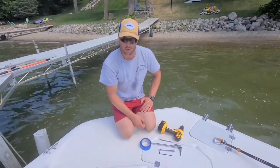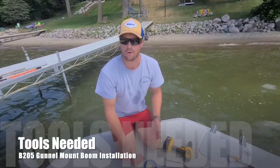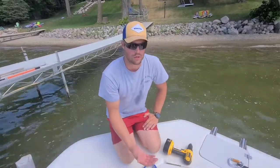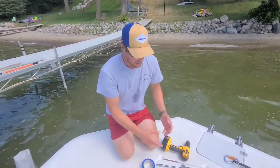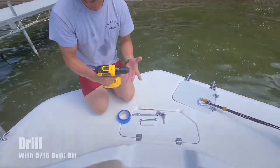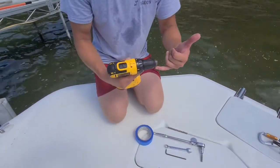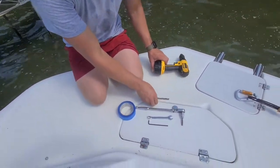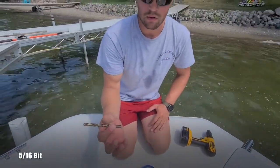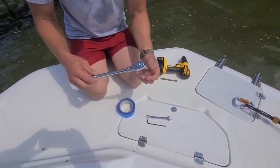I thought I'd go over the tools I used for the install, so if you're watching this video before you purchase, or maybe you've already purchased your boom but you're not sure what tools you need to bring down to the lake. First thing is a drill — doesn't matter the brand, as long as you can get a 5/16 drill bit into it, because that is the size of holes you need for drilling out the holes.